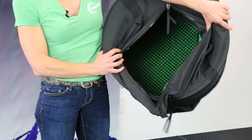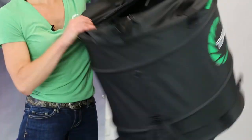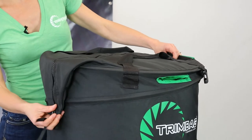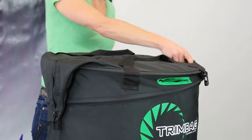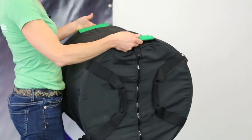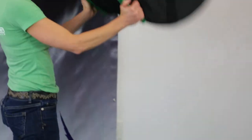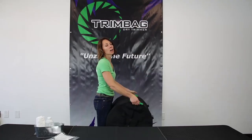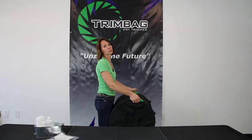Then all you're going to do is go ahead and load it into this main chamber, zip it up, and use these little magnetic clasps to clip it here and here. These handles are how you do the main trimming motion — it's just like this. You're going to make sure the product is coming up and around the circumference of the bag.